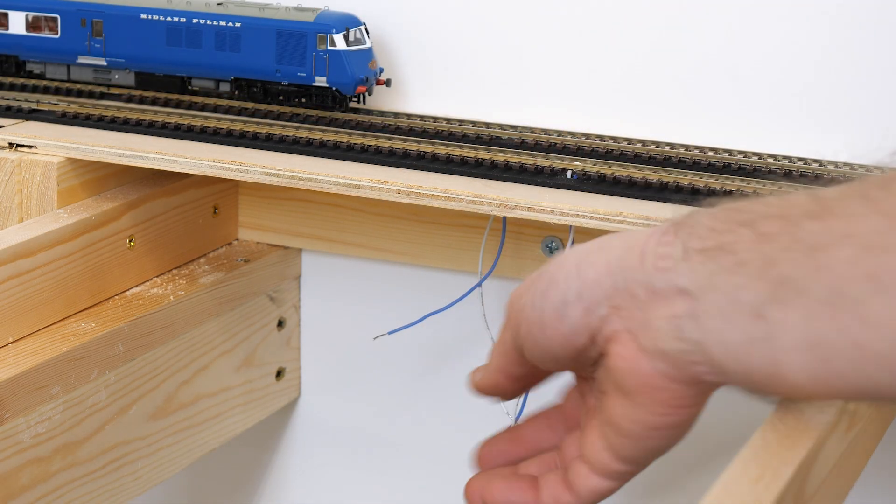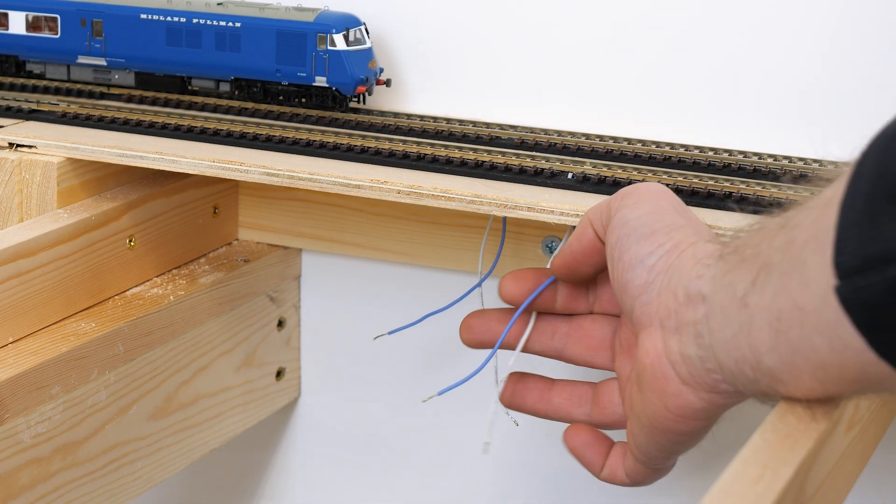The droppers are soldered to the underside of the rails and they pass through a small hole in the baseboard. I use blue and white wires for my DCC wiring.